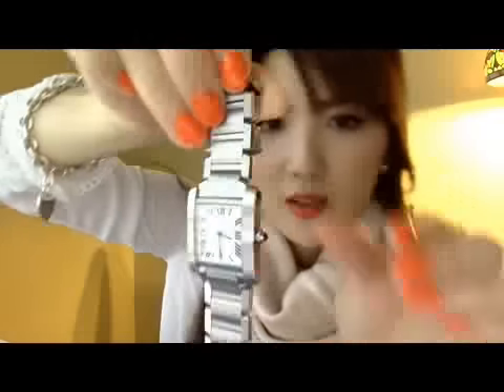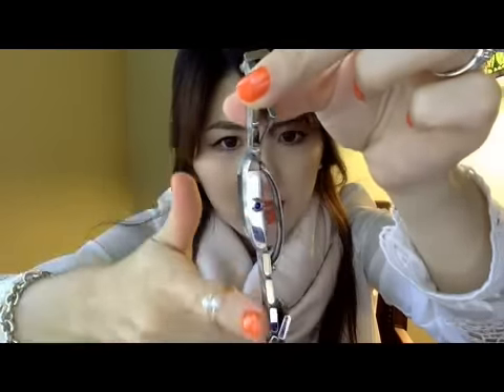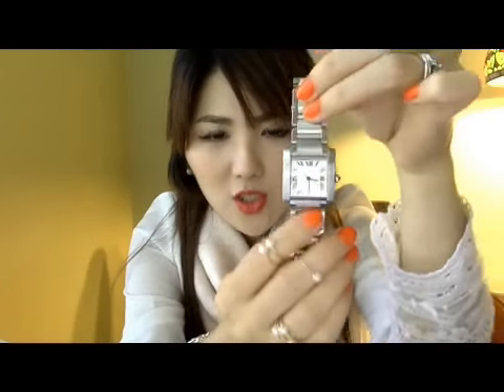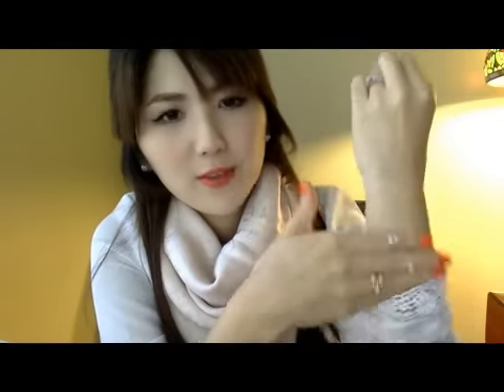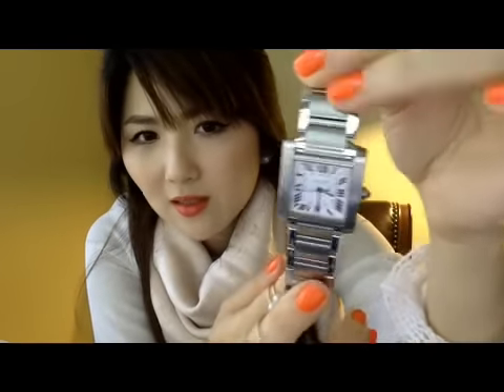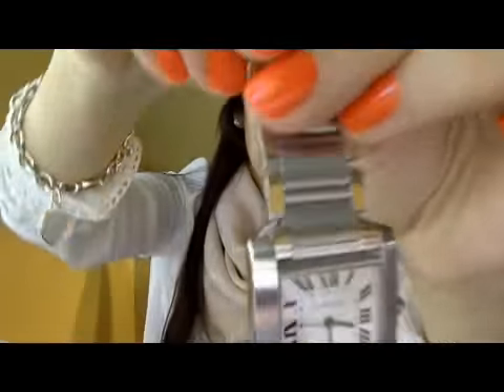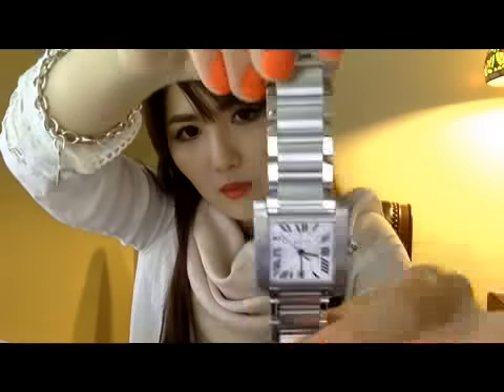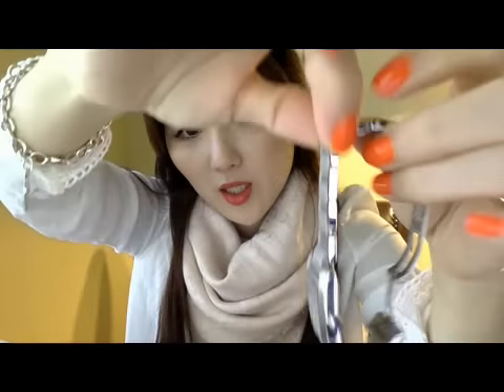I love this watch so, so much — I've been wanting it for a really long time. The great thing about it is that it's really flat; it sits very flat on your wrist so it doesn't bump into anything easily. It looks very sleek and elegant. It's silver color so it doesn't stand out too much, but it's still there. And I love the square shape.